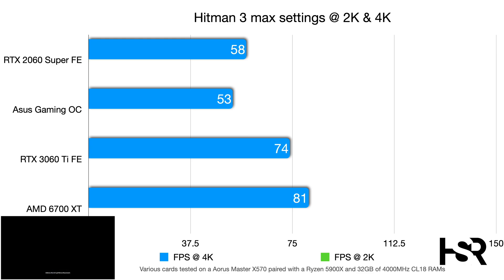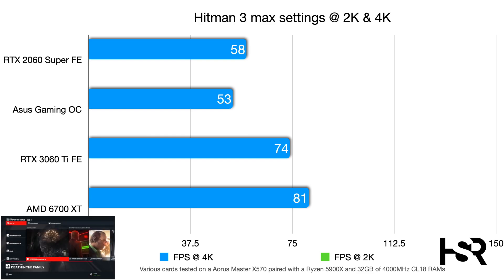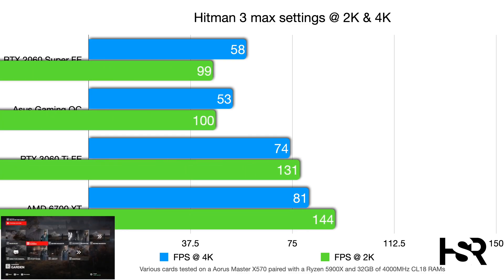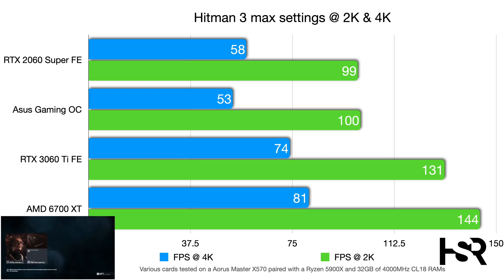In Hitman 3 at max settings, DirectX 12, 4K, the Gaming OC performs marginally worse than the 2060 Super by about 5 frames, while the 3060 Ti Founders Edition hits 74 fps. At 2K, the Gaming OC catches up to the 2060 Super, beating it by just one frame, but the 3060 Ti leaps ahead at 131 fps.